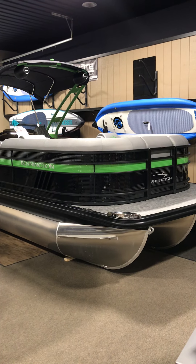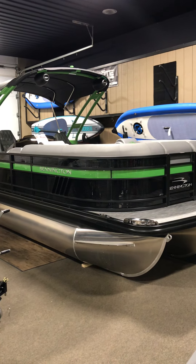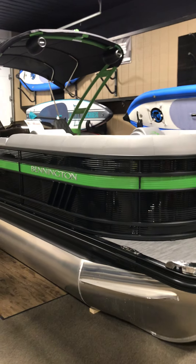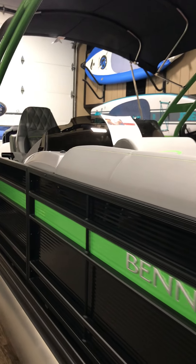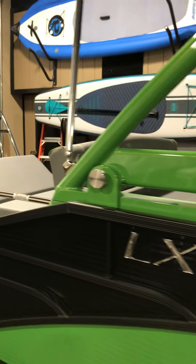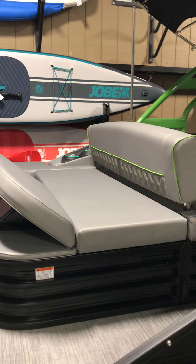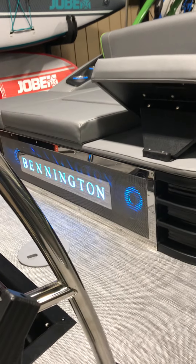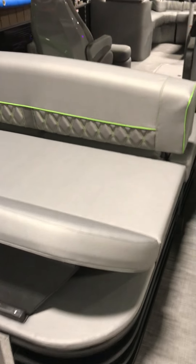Hey guys, Noah with Boatmaster Marines. Today we're going to do a quick walkthrough of the Bennington 24LX Tritoon. It has a blackout package, wakeboard tower, ski tow bar, kicker speakers, Roxford Frostgate stereo system, amp, subwoofer, swingback plus, and lighted speaker grill. This is outfitted with a 250 VMAX 4-stroke motor.